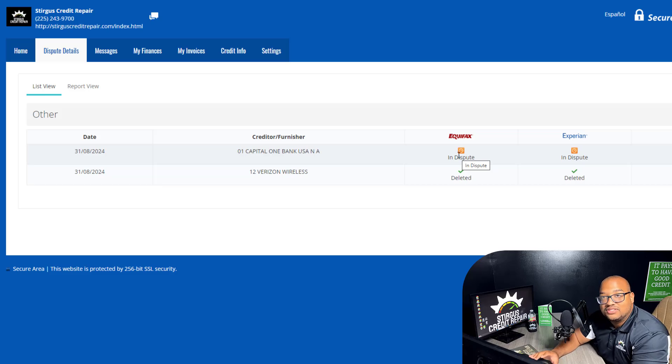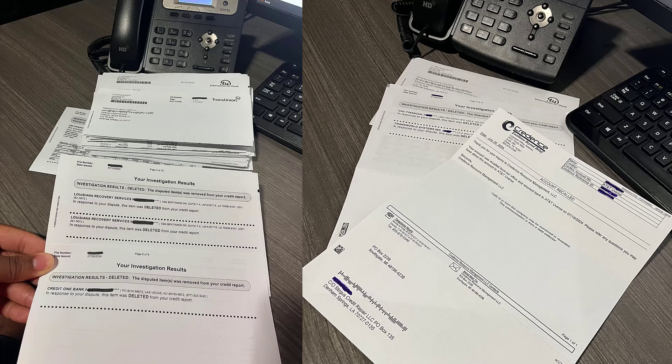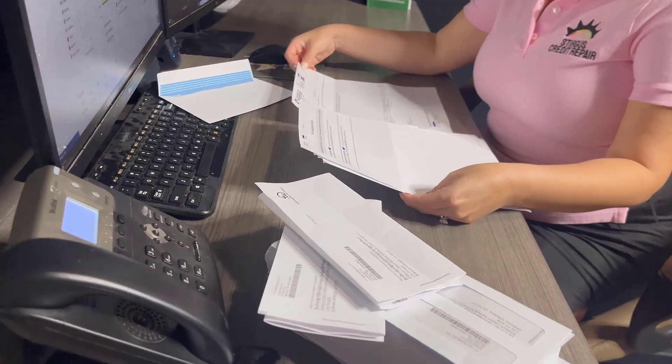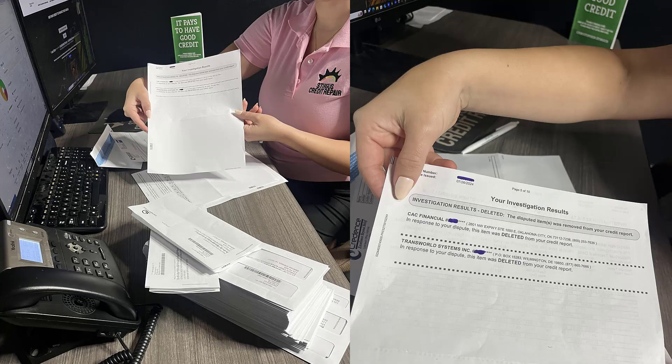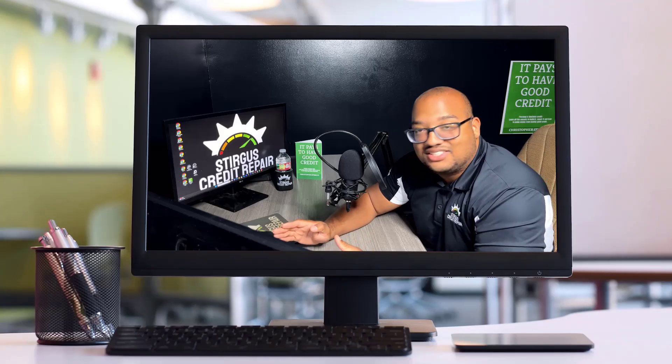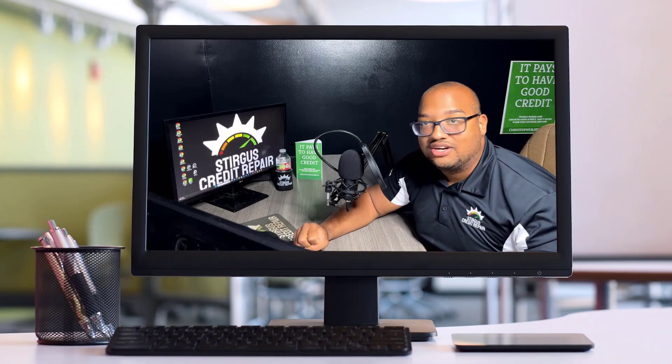If you don't want to log in every single month, there are email alerts too. There shouldn't be any reason why you wouldn't know where your credit scores are, what's being worked on, and what was deleted. On top of that, the credit bureaus will also mail results — so you're going to receive mail as well as we are from the credit bureaus and the creditors reporting these negative accounts. There shouldn't be any excuse why you aren't in the loop with this process, because you see everything we're doing throughout the whole entire service.